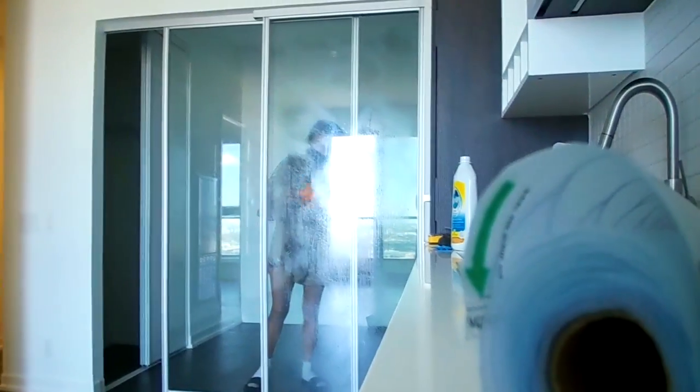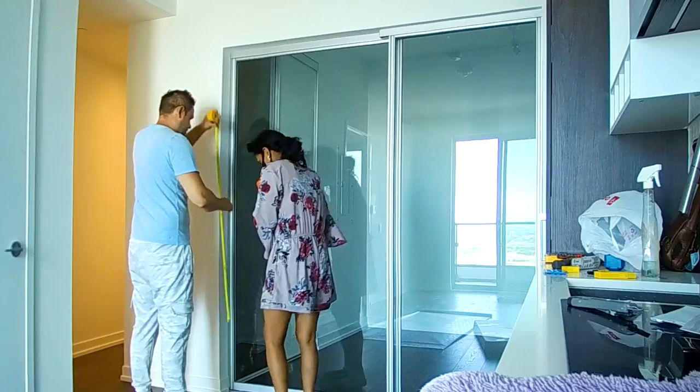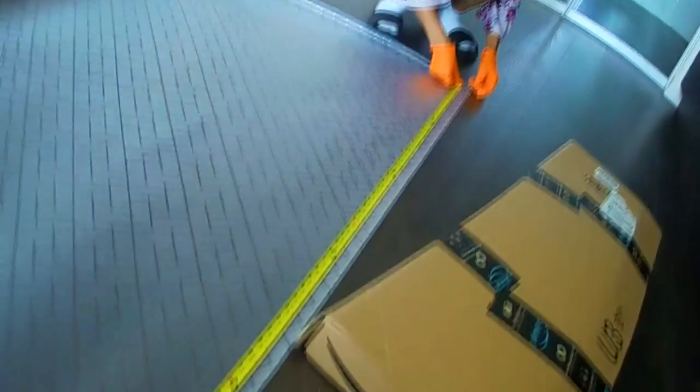First we are cleaning — this is a vinegar and water solution. Now we're measuring: this is 78 and a quarter. Now we're going to cut.